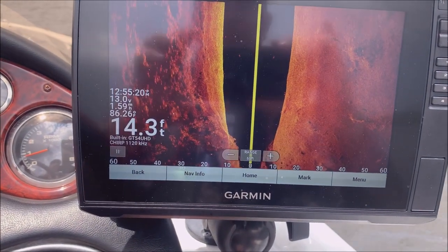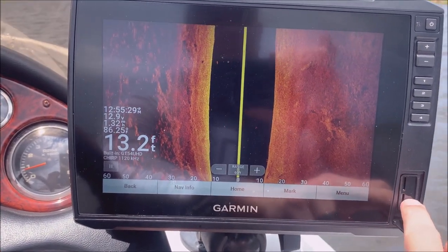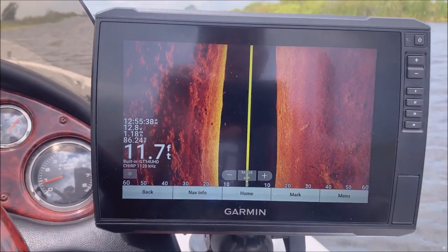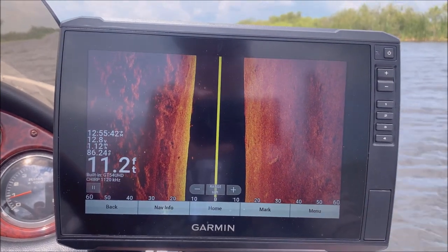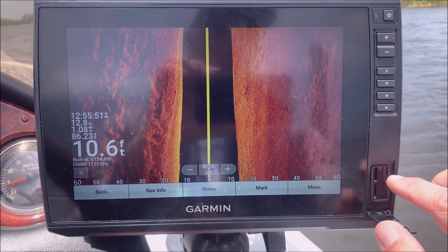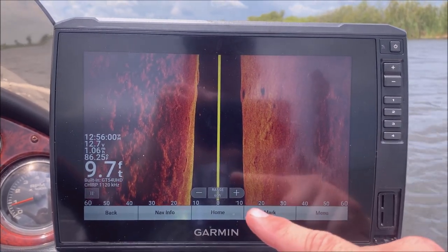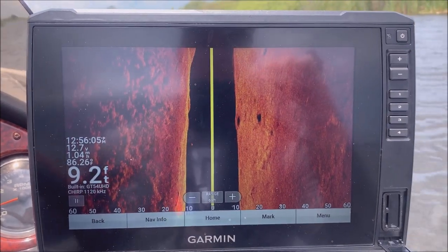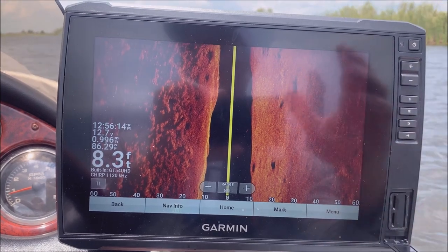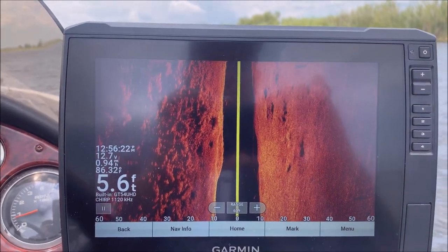This one also has two SD card slots, so you can record and use other mapping options, and use your Quick Draw function. I don't have a card in there right now. You do need a 32-gigabyte or less memory card for Quick Draw to work. I don't know that I would need two slots for this unit the way you might for the 93, since the 106 already comes with both freshwater and coastal maps. The 93 doesn't come with those extra mapping options, so you could see where you'd use the extra slot on that one.